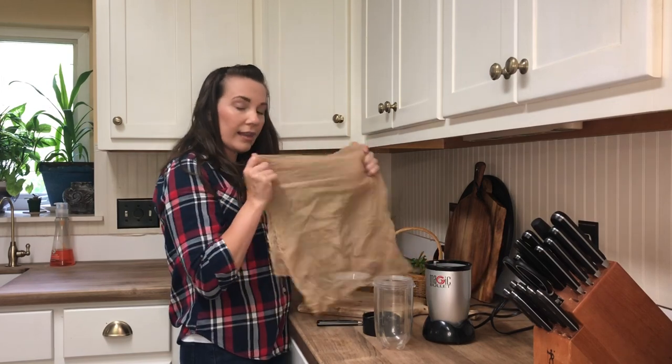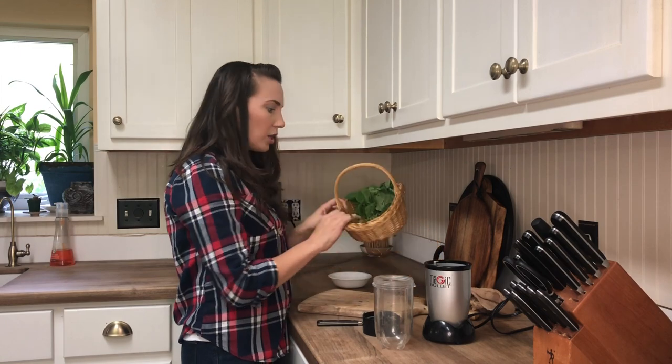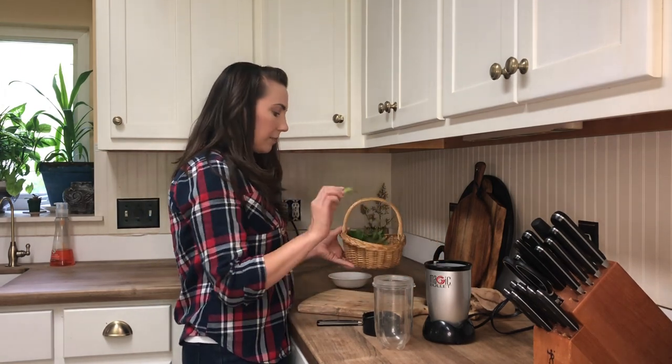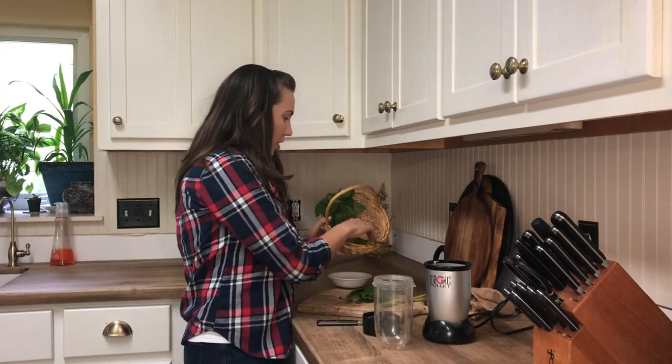You're going to need a cheesecloth — I like to double layer mine to get rid of the herb bits. Then you're going to need herbs. Here's what we're using: three different things.